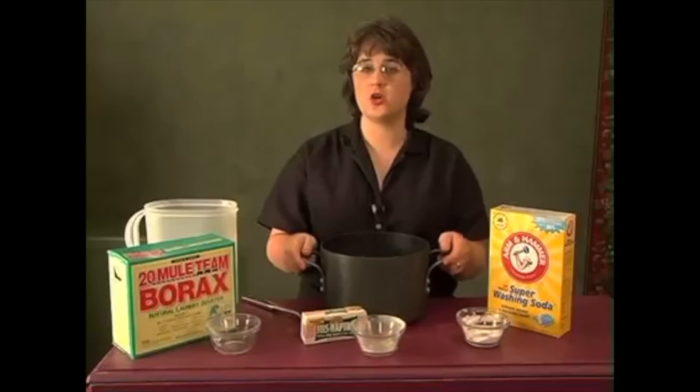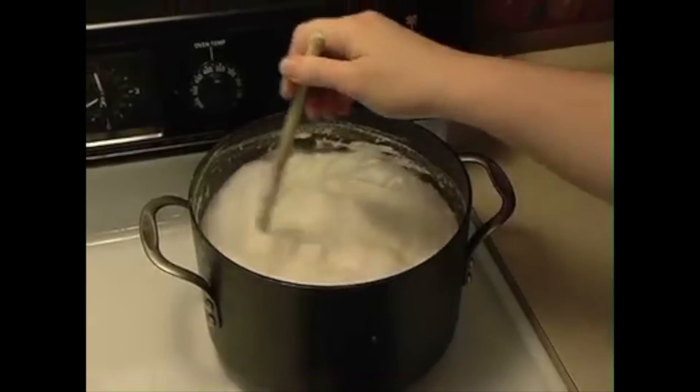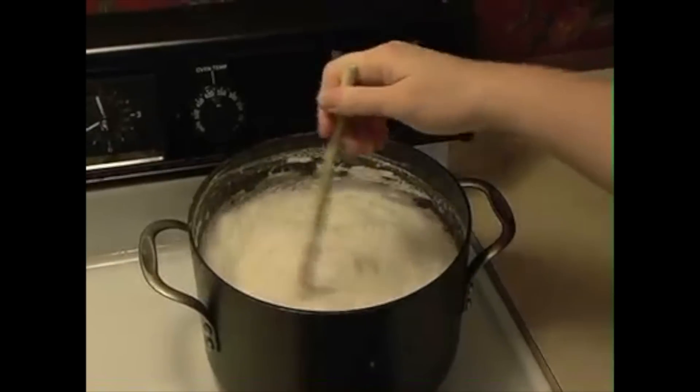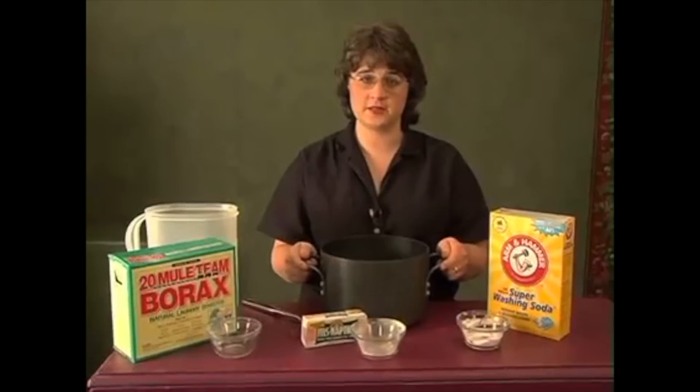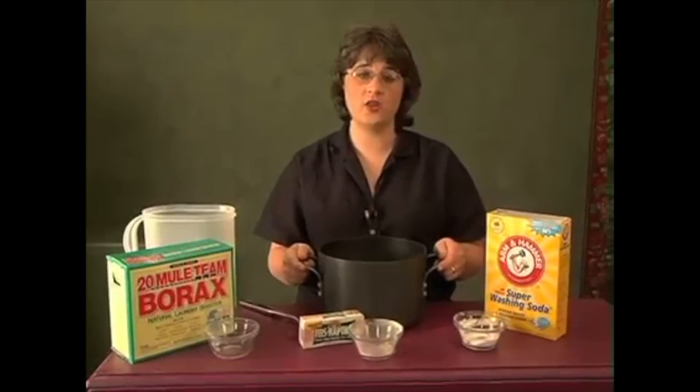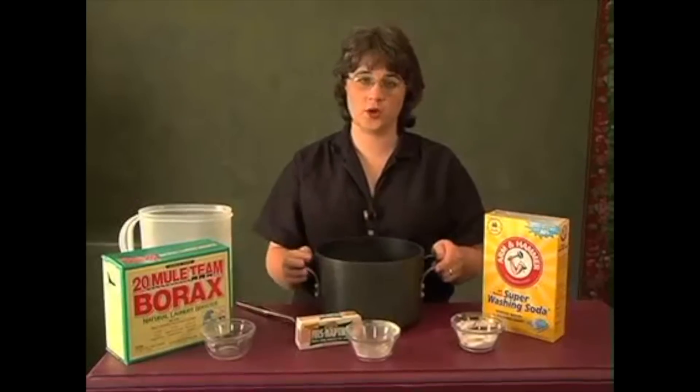Take it over to your stove and bring it to a boil. Watch that it doesn't boil over in the first few minutes, then you can turn the heat down and leave it on the stove for about 15 minutes. That will thoroughly dissolve all the soap, borax, and washing soda.